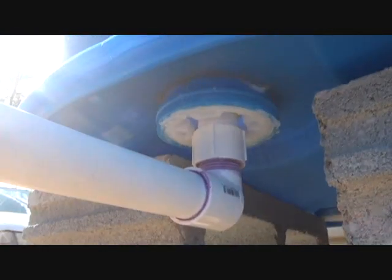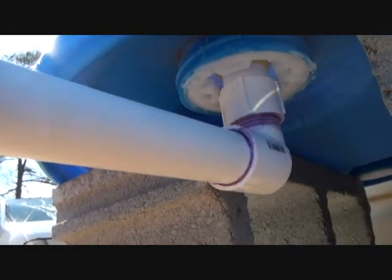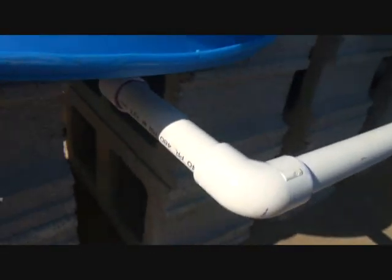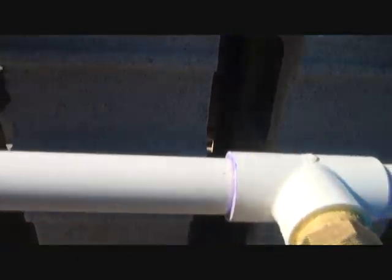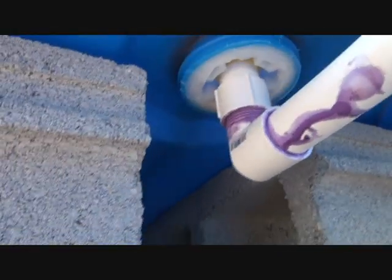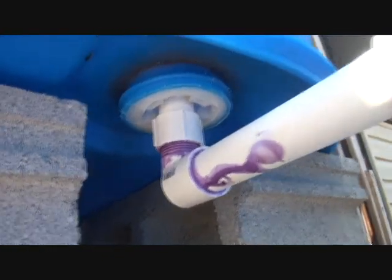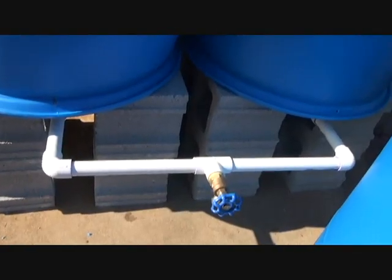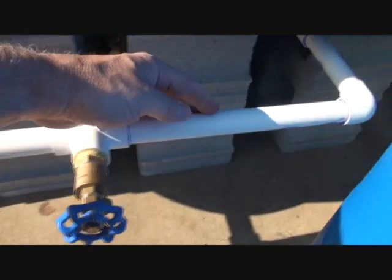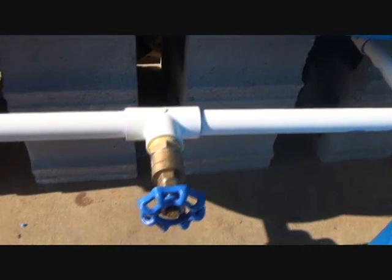Here's where I have it hooked up with the PVC — 3/4 inch, primed and glued. It comes out with an elbow, and since I was using two barrels I went ahead and attached a spigot right here in the middle. The other side is the same setup — 3/4 inch, no big deal. So you have the two outlets coming together. I even bought a cutoff valve to put here but decided against it since I'm just running the two barrels right now.